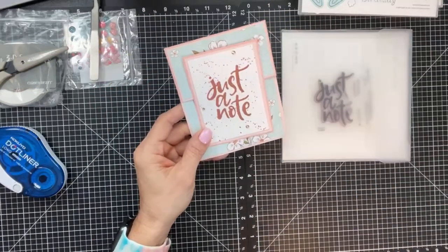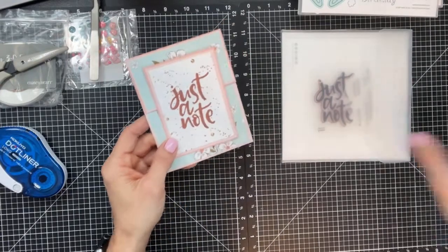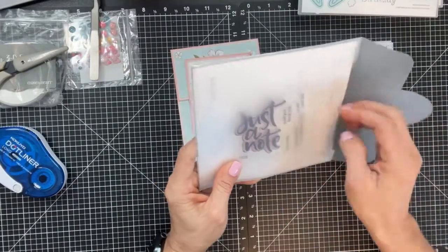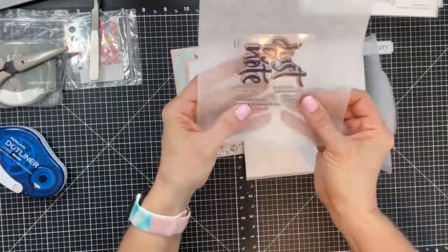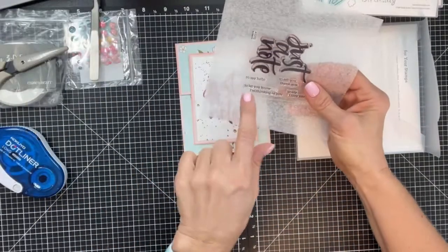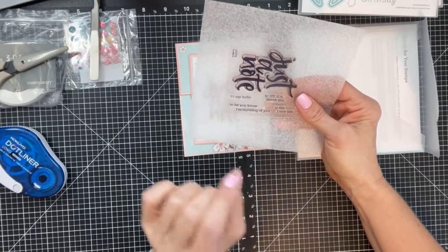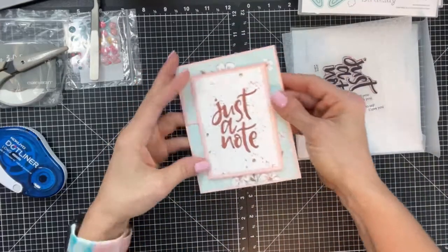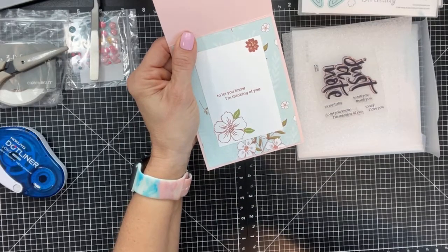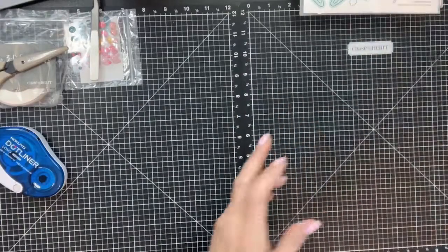This card uses the new 'Just a Note' stamp set — it's really cute and has good sentiments: 'Just a Note' is the main sentiment, and then you have 'Say Hello,' 'To Let You Know I'm Thinking of You,' 'To Tell You Thank You,' 'To Say I Love You.' On the inside I stamped 'Just to Let You Know I'm Thinking of You.'